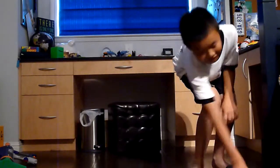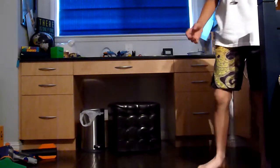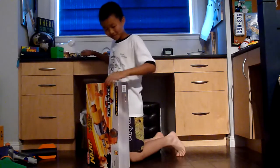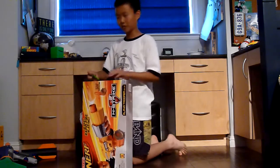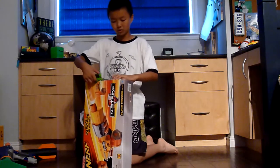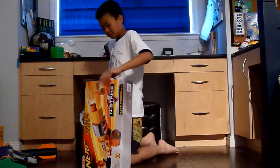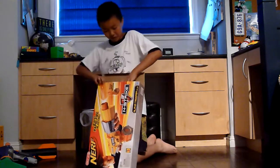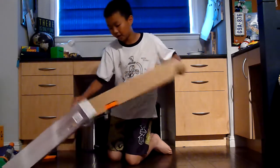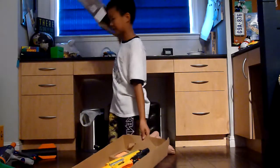The second one I'll be reviewing is an Alpha Trooper that my friend got for his graduation gift or something like that. I'll be unboxing it and reviewing it. I've wanted an Alpha Trooper for a long time, but I couldn't find it in stores. This is the second unboxing video I've done, besides the Swarm Fire.